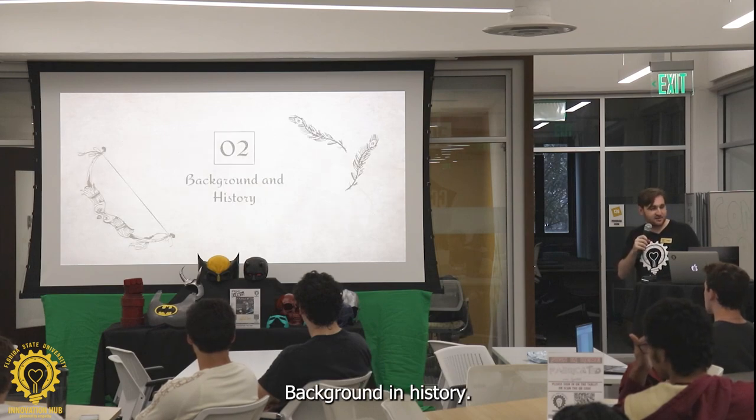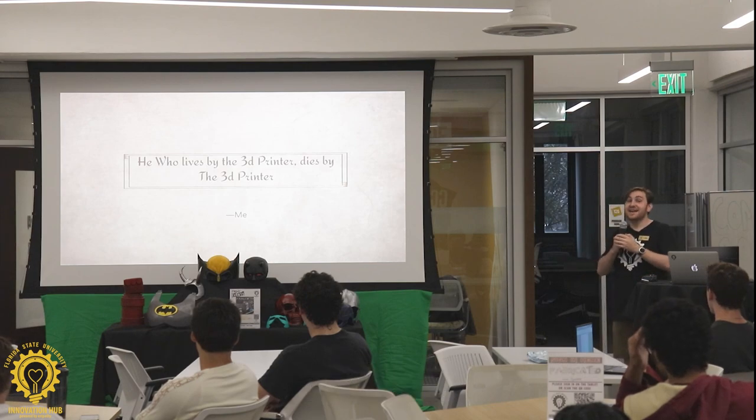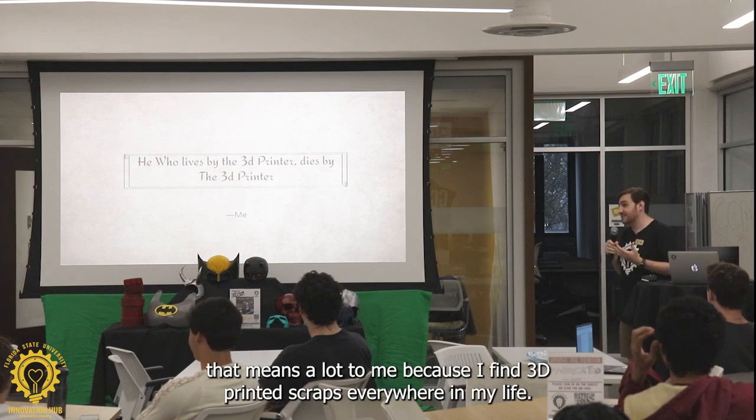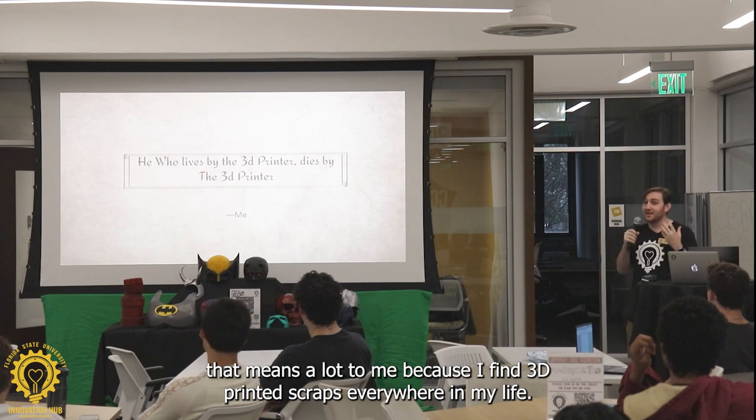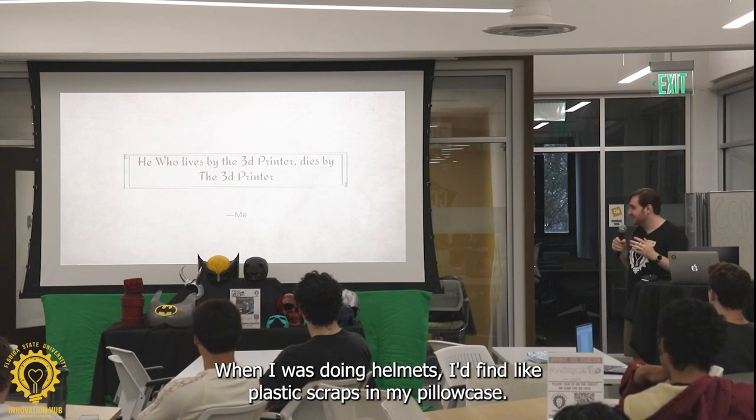Background in history — he who lives by a 3D printer dies by a 3D printer. This means a lot to me, because I find 3D printed scraps everywhere in my life. When I was doing helmets, I'd find plastic scraps in my pillowcase.